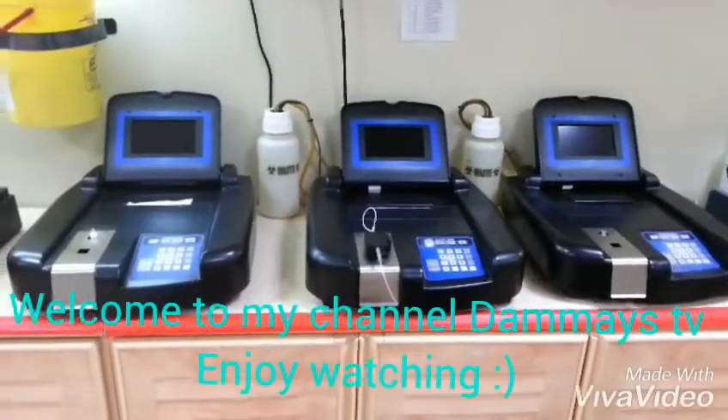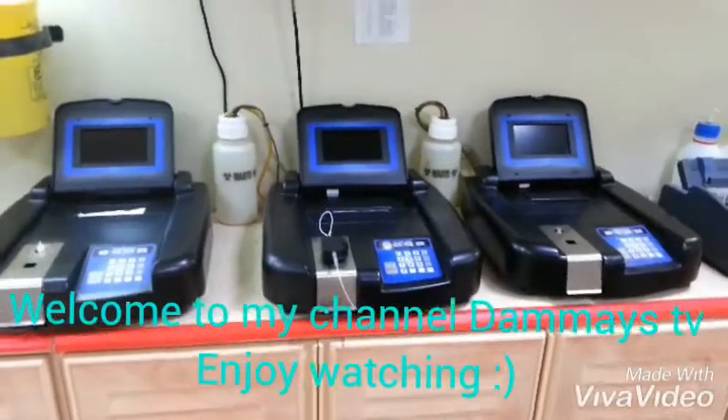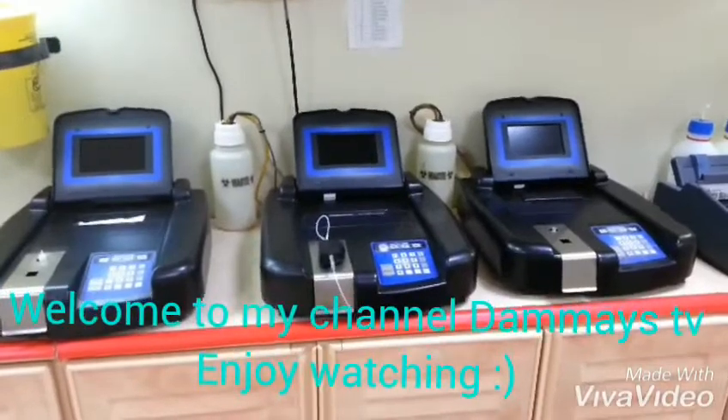Hello guys, good day and welcome again to another episode of our channel. For today's video, as you can see, I have these three machines on hand.